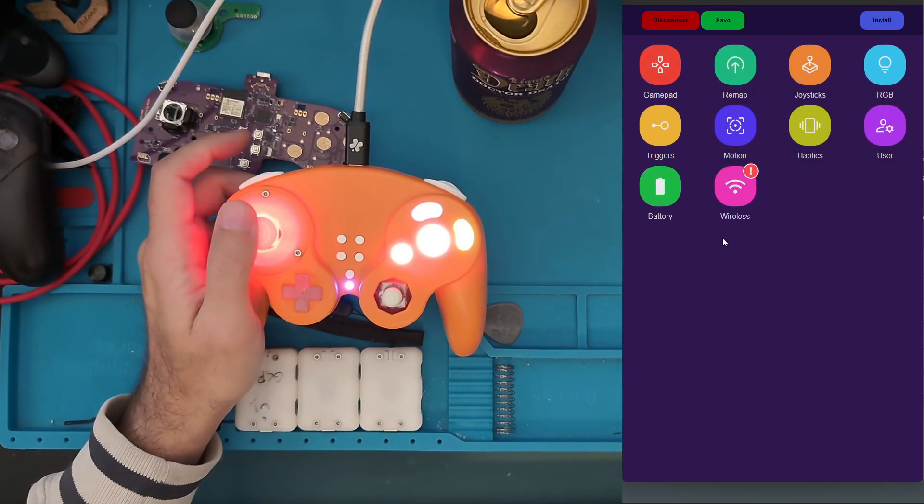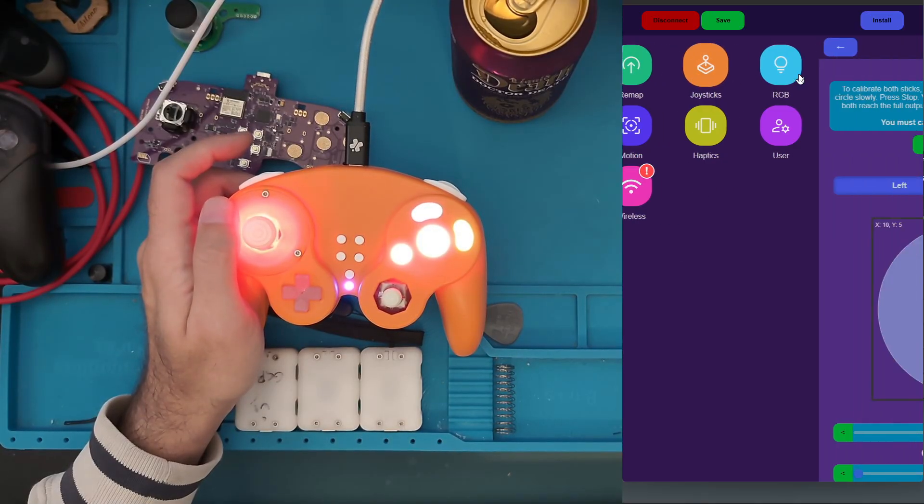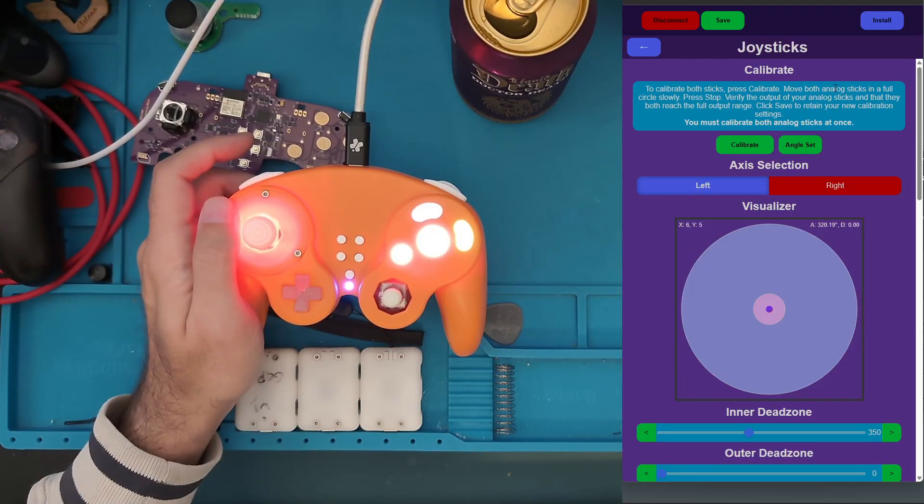It's going to load some parameters from the controller. We're going to go over to joysticks and ignore everything else for now. I'm already calibrated, but you won't be, so go ahead and click the Calibrate button.